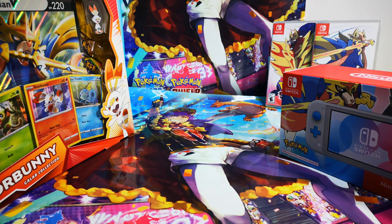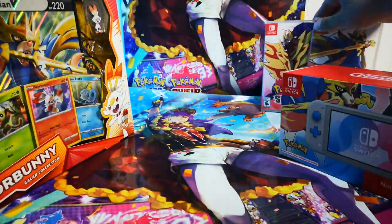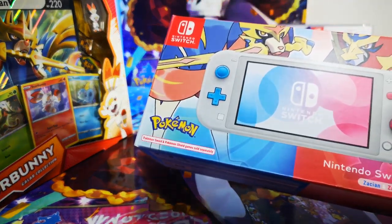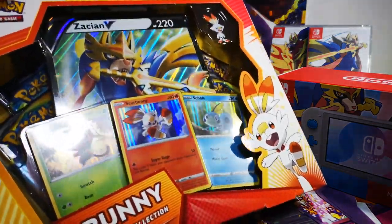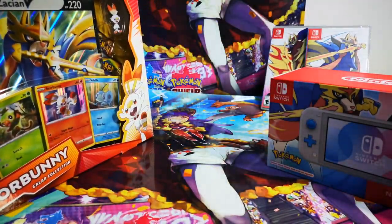Hey guys, welcome! It's a busy day today because it's finally the release of Pokemon Sword and Shield. I pre-ordered these two games, and at the same time I also ordered the Nintendo Switch Lite console — the Zacian and Zamazenta edition. I also have the new November Galar Collections box and I'll be unboxing all of these at the same time. Let's go!